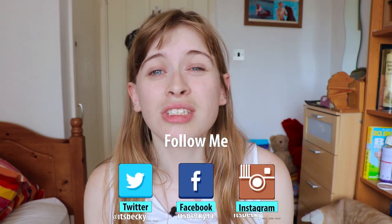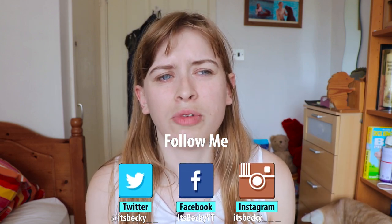Hey guys, welcome back to my channel. Today's video is going to be a review slash first impression slash testing out a product I just bought. I've been looking at getting a Fitbit for a while because I go running at least two or three times a week and I want something to count my steps and track how far I run.